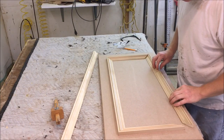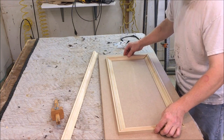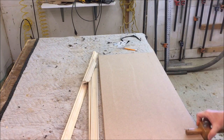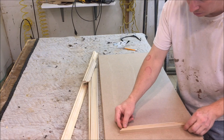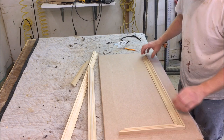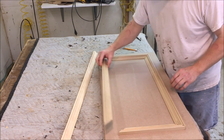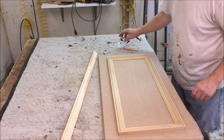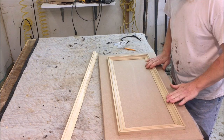Now I'm in the middle of laying out the molding for the doors. I cut some test pieces and all looks good. What I did first was I took a scribe, set it for 2-1/2 inches, and scribed a line all the way around. So we're going to set the molding in 2-1/2 inches. Now I'm going to go over to the miter saw and cut all the pieces for all four doors.